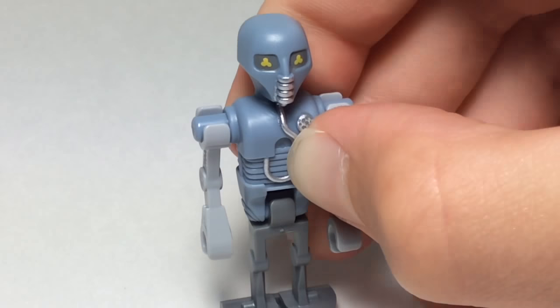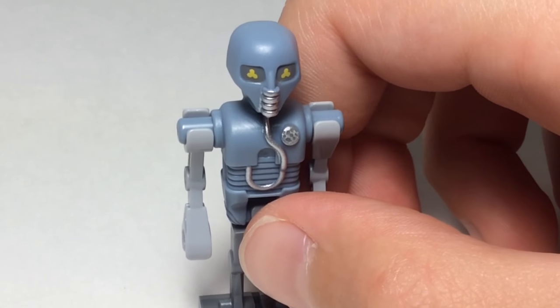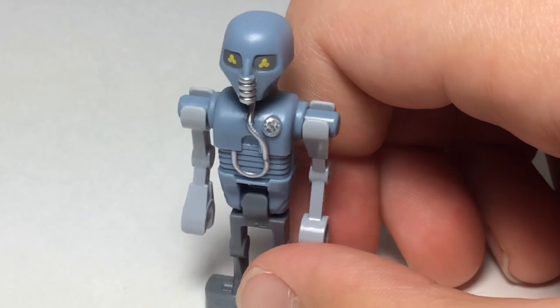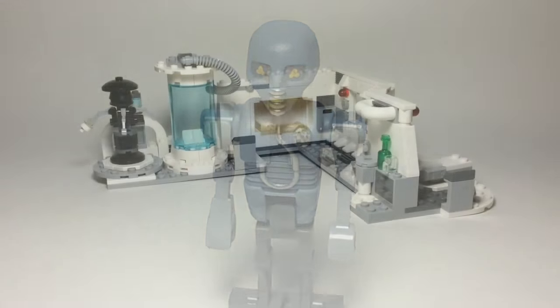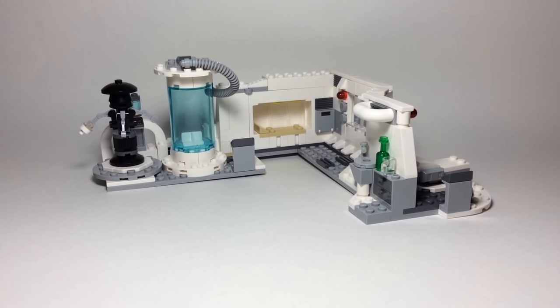And yeah, these are all pretty cool figures. So, now, what you've been waiting for, the Lego set. Let's get on to it right now. This is the medical chamber set, the actual set.